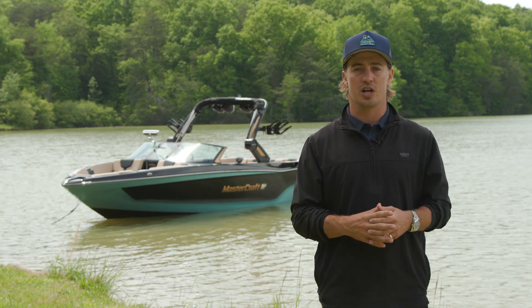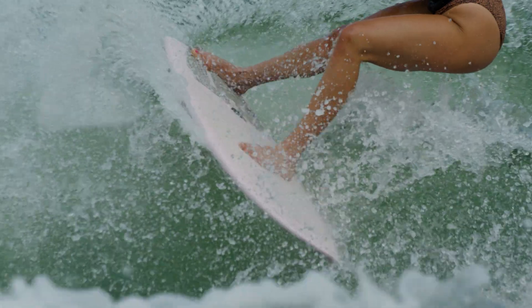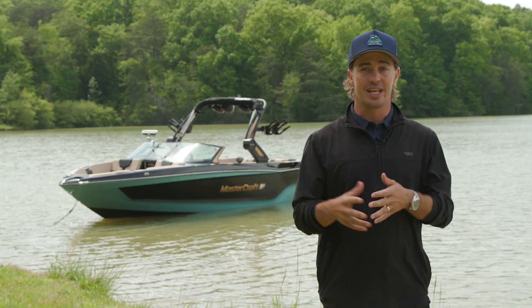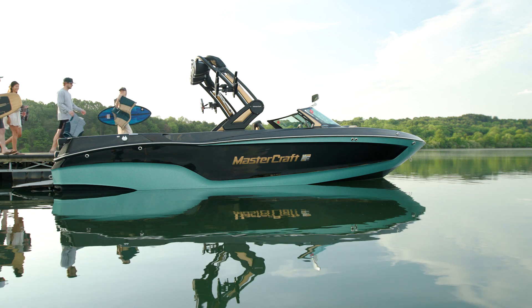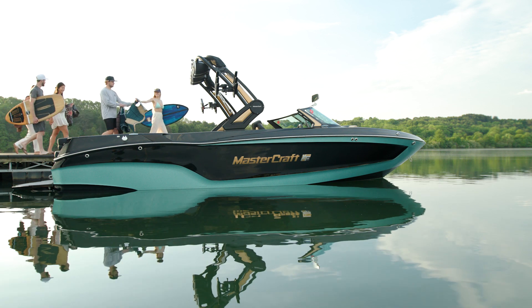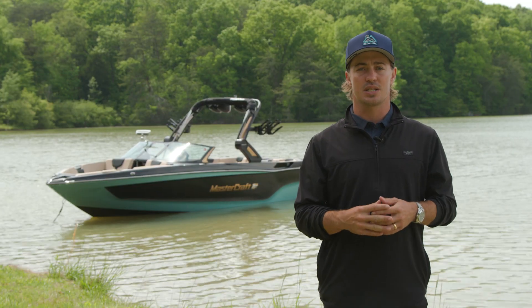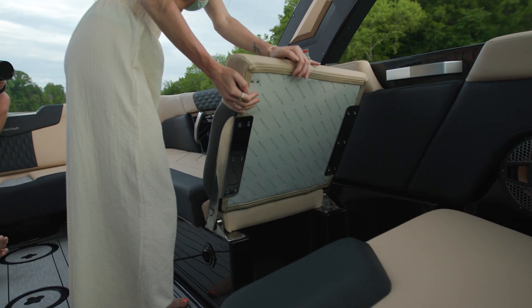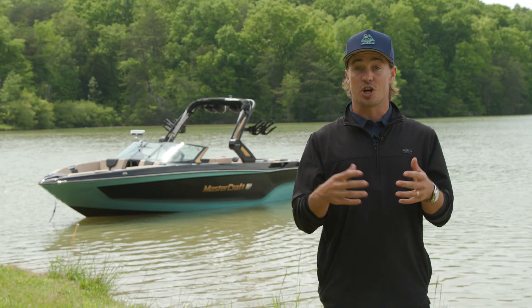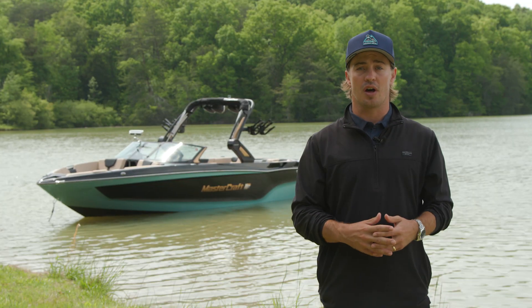The XT25 comes with a huge boost in ballast capacity. Our engineering team has updated the ballast configuration to deliver more performance right off the factory floor. Even better, the XT25 still provides extensive under-seat storage for a larger crew. The new styling of the XT25 offers built-in cooler locations and hinge seating to allow for plenty of room below deck.